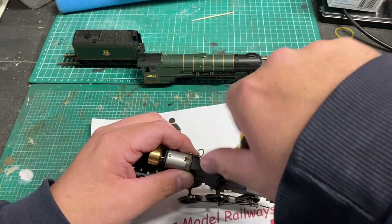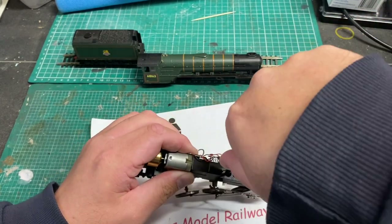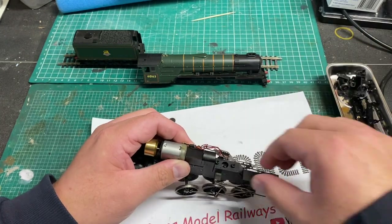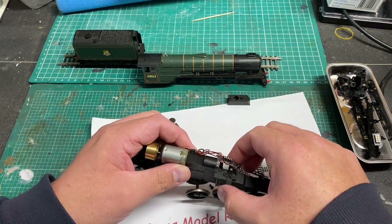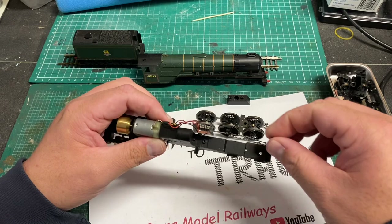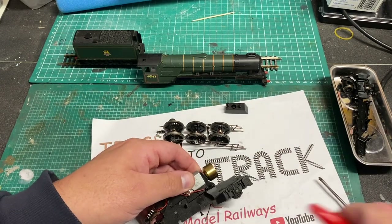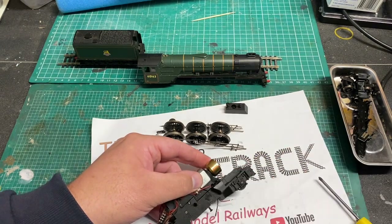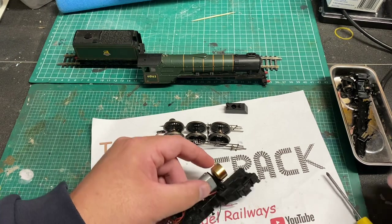I start by undoing the screw that holds the DCC interface in, then remove the screw which removes the weight. Once this is lifted off it releases the side rods and coupling rod mechanism, which can then be slid forward over the chassis frame, releasing the wheels as well. There's quite a bit of fluff and gunk and crud all over this model, so I'm going to strip it down and give it a good clean. I'm going to mark the flywheel so you can see when it starts turning.